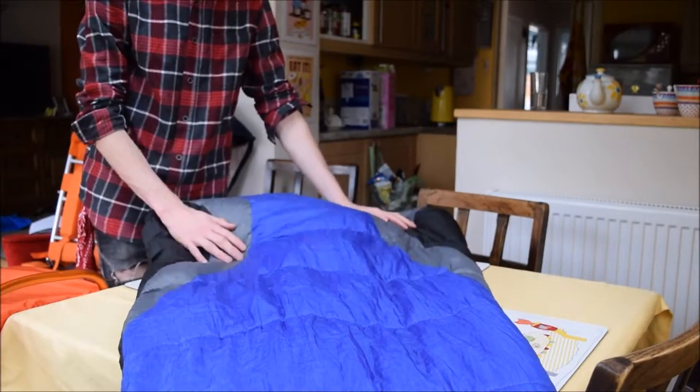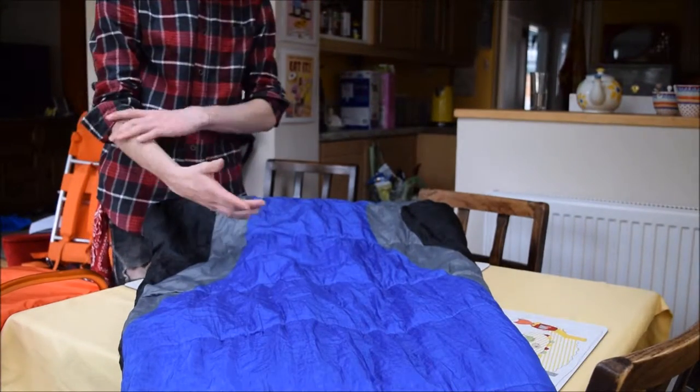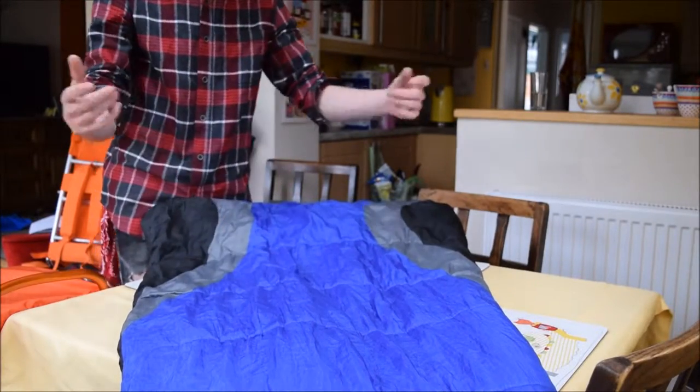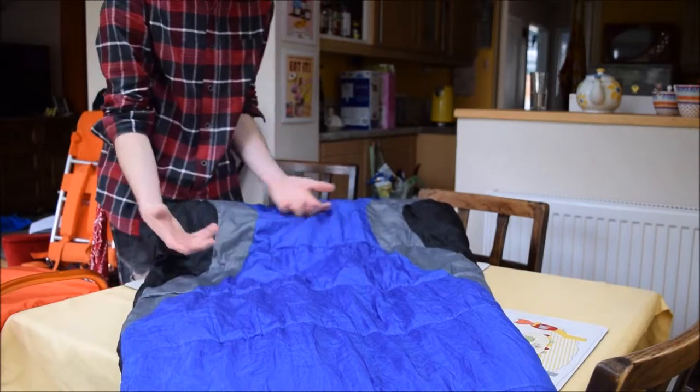The outside of the sleeping bag doesn't matter too much. Some sleeping bags will say they're waterproof, but really you do not want to be getting your sleeping bag wet. If you're going to be wild camping outside, I recommend using a breathable waterproof bivy bag, which essentially is a sack that you put over your sleeping bag — very much like the sleeping bag itself — but it will keep you dry.